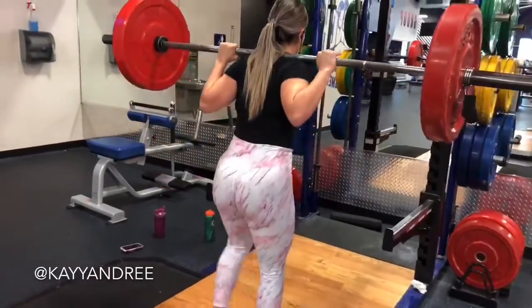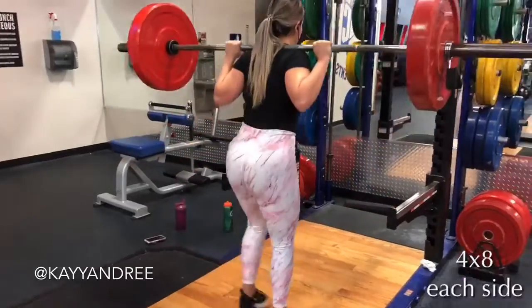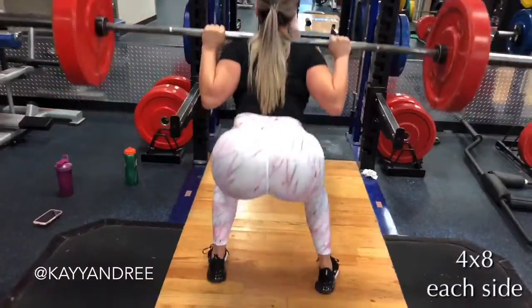Hey FitFam, welcome back. Today I'm going to share a great glute day for you guys to do and I'm focusing on using a little bit lighter of a weight so I can really fire up those glutes and get that muscle-mind connection going.